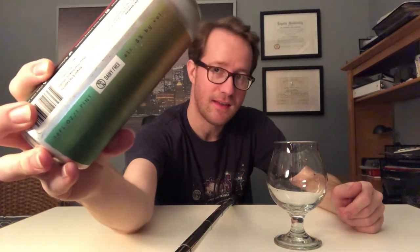It's a Double Dry Hop Double IPA with Citra, Motueka, and Nelson Sylvain. It's 8% I believe. And it's funny — so many of their beers use lactose but they're right on there: dairy free.